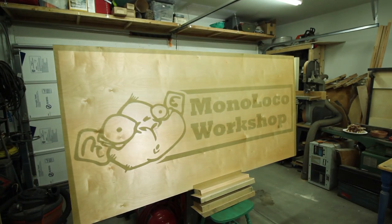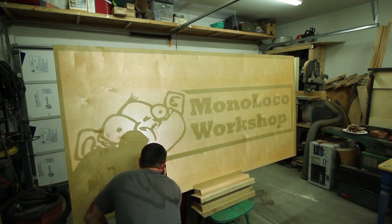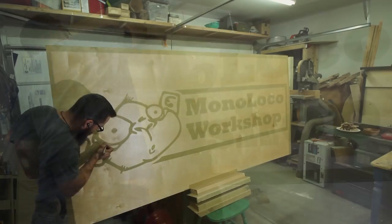I took my logo in Adobe Illustrator and blew it up to the size of my material, which was a 4' x 8' sheet of plywood. I also put a border around it so I could see where it lined up and try to get it as best as I could.